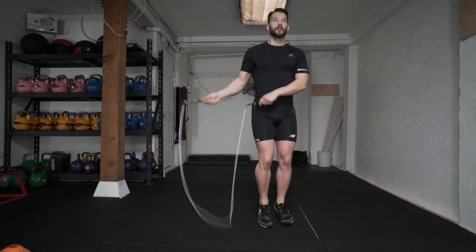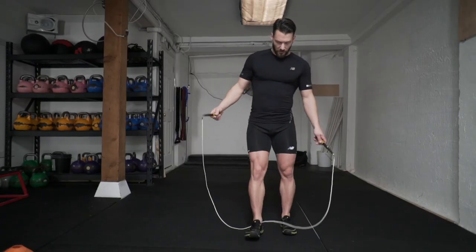Now you're going to practice it with the bounce step in between to keep the rope moving at about the same speed. Make sure you practice to the right and the left so that you can enter and exit the move on both sides.